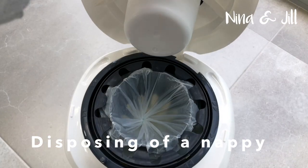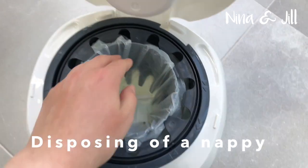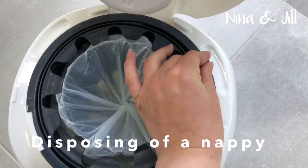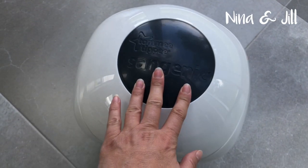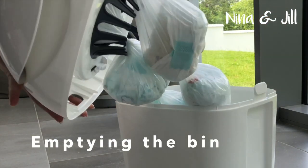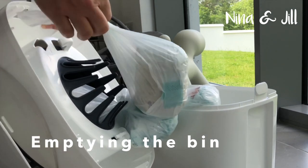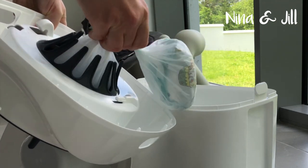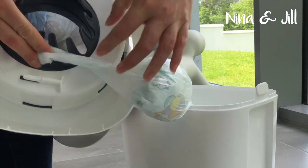Just open the lid, place the nappy down into the bin, find the little handle thing and twist it right around, then close the lid. Lift off the top, unhook the knot, pull out the plastic, and slide it under the cutting tool.